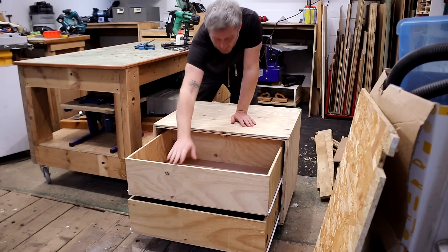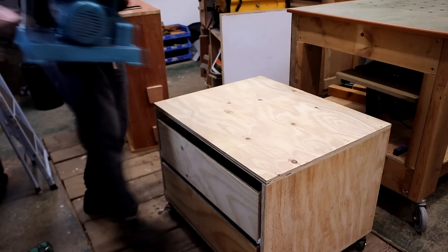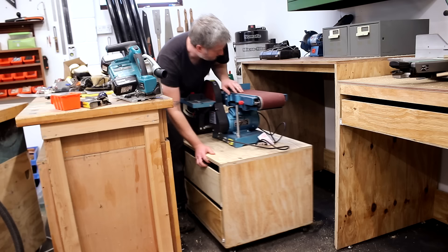I'll probably add some drawer fronts in future just to tidy up the unit but for now this will do the job just fine. I know it's not pretty right now but it's going to be hidden behind a dust shroud later on anyway.